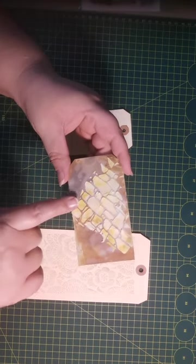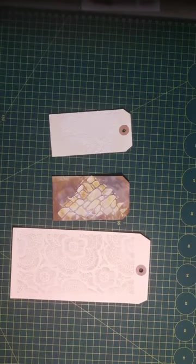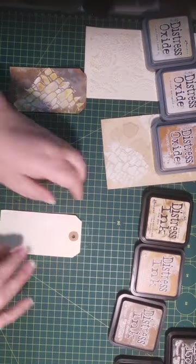This is the distress range from Ranger by Tim Holtz, but you can use any texture paste. You can in fact make your own — I will link the recipe I often use for especially my mixed media projects in the description below. Sometimes I have enough talcum powder or baby powder; other times I might not have enough and I grab some bicarb and mix that in. I'll give you the recipe — it's my own.